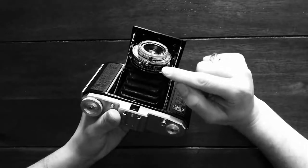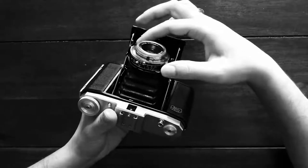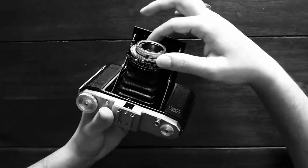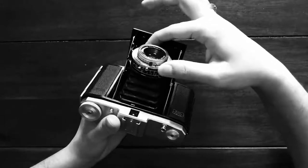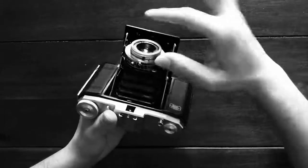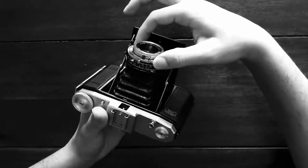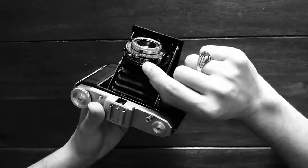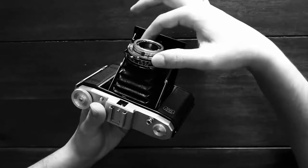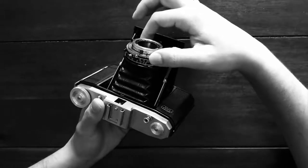The next thing is your shutter speed, so this goes from bulb mode all the way up to 1/200 of a second, and you need to change this dial. You pull this dial and then there's a little orange bar that you just need to align with the correct shutter speed that you want. There is a big difference between 75 and 200, so if you want to go somewhere in between then that's very much a judgment on your part.